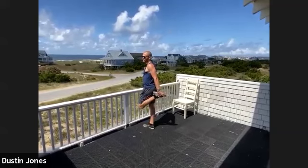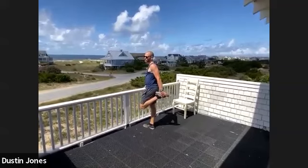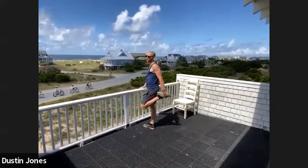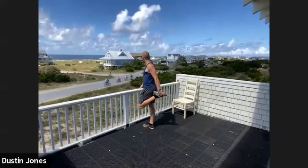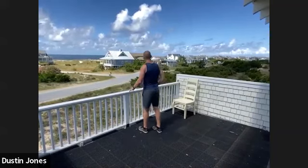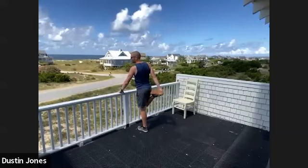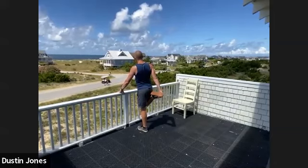This is Bald Head Island — the only cars here are utility cars, so everyone just rides bikes or golf carts. You see these golf carts with rims, speaker systems, customized lights — all kinds of crazy stuff. It's kind of ridiculous. Let's switch sides. Everything here is made for golf carts, so the roads are really small, the driveways are small, the garages are small.